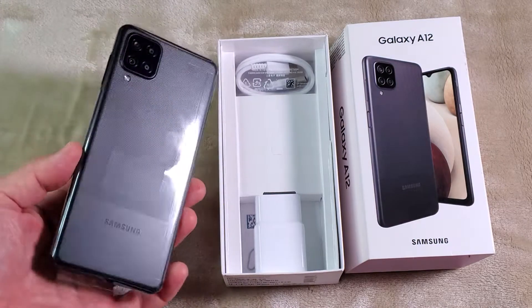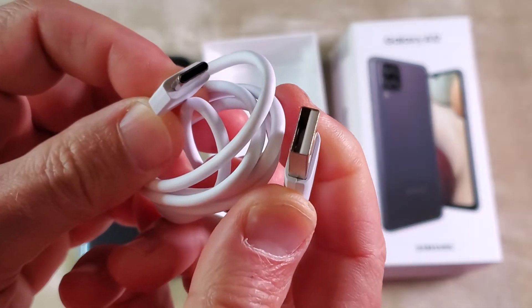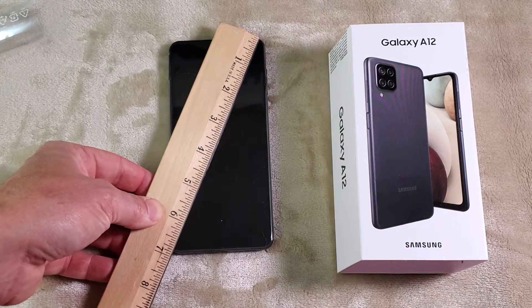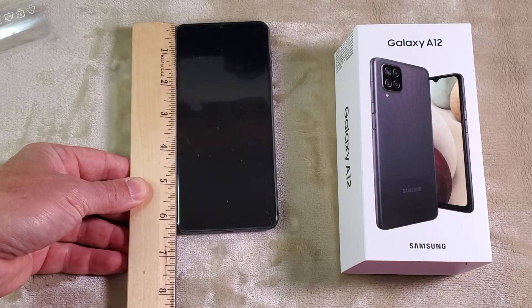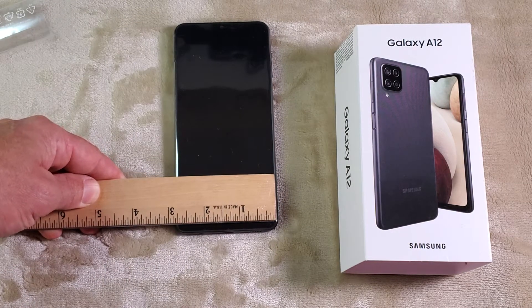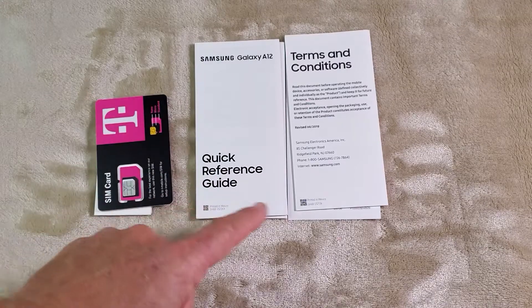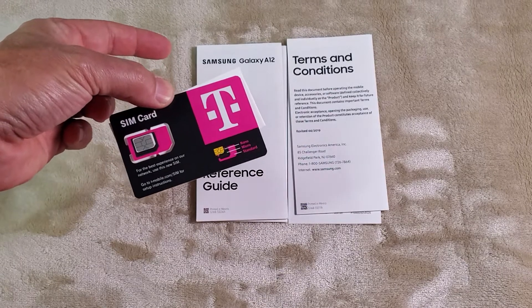The phone is pretty big. It comes with the charger and the cable. The included cable is USB to USB-C, and you also get a special SIM removal pin. The screen size is almost seven inches across and six and a quarter inches long. Its width is two and three quarters inches. The phone is also pretty thick — more than a quarter inch thick. You also get some paperwork, and because it's T-Mobile it also comes with a free SIM card.